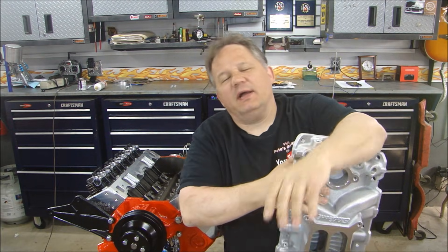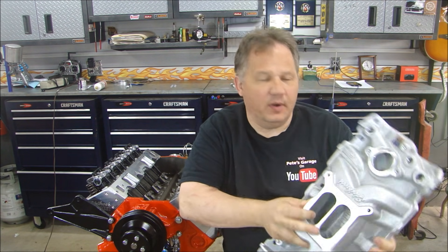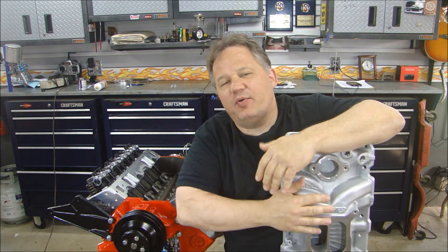Hey guys, thanks for stopping by the PC Garage. It's time to install our intake manifold. This is a dual-plane Edelbrock Performer EPS manifold. Before I put this on — before I put on almost every manifold — I powder coat it.